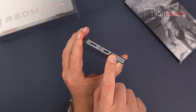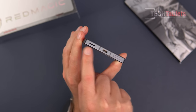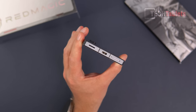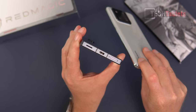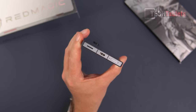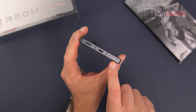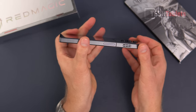The USB-C port at the bottom supports video out and clone display. There are antenna lines and a metal frame around the whole outside. I think this phone looks fantastic — I love the fact that there are no curved edges and no curved glass on the front screen at all. It's completely flat, with a microphone and a SIM tray that takes two nano SIMs.